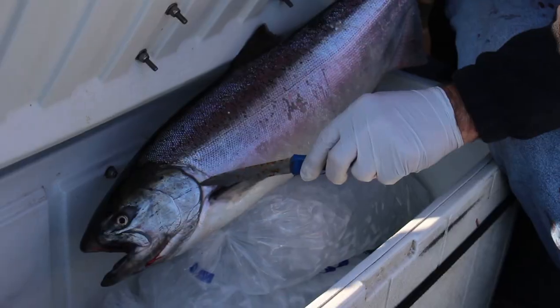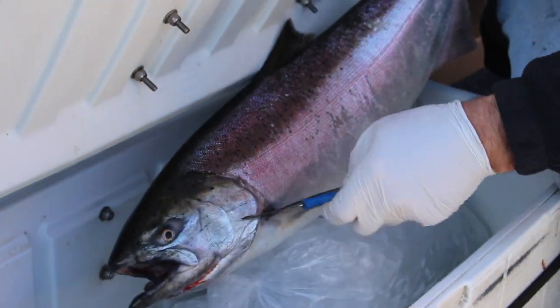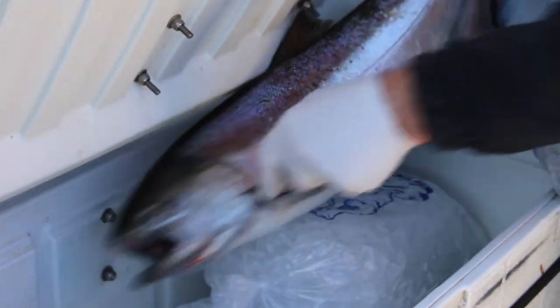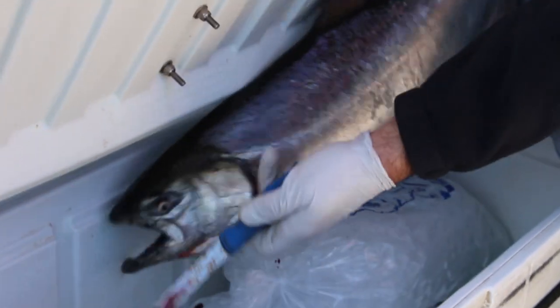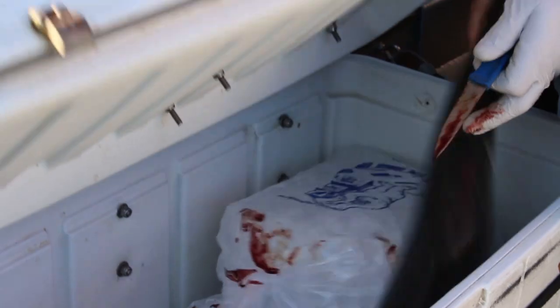One is to freeze your fish whole, meaning you don't gut them. This fish, for example — we caught it, broke a gill raker so it would bleed out, put it in a cooler full of ice, brought it home, put it in a bag, and froze it. They'll keep six to nine months this way.